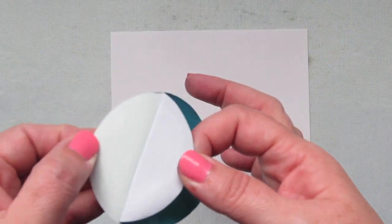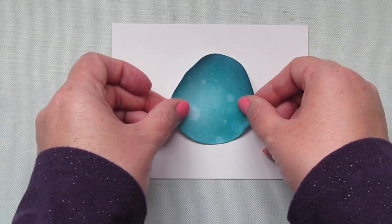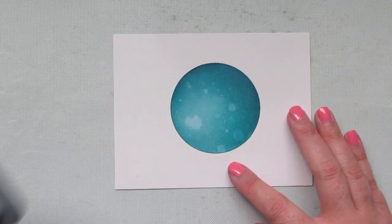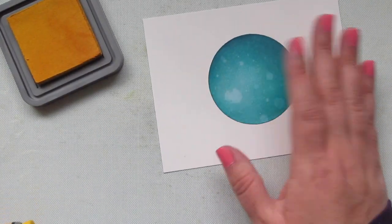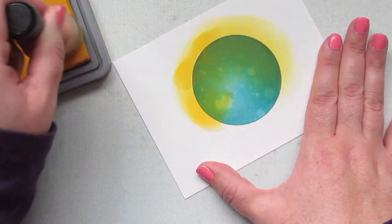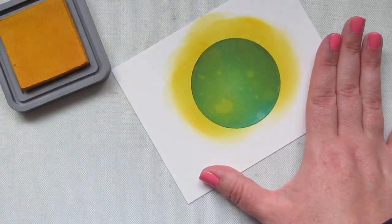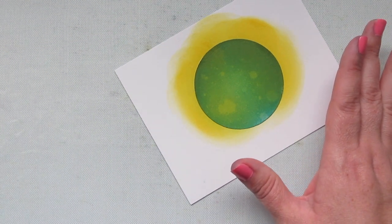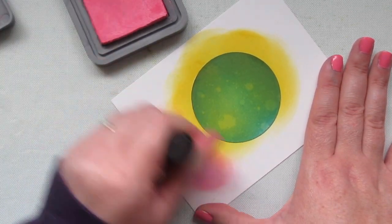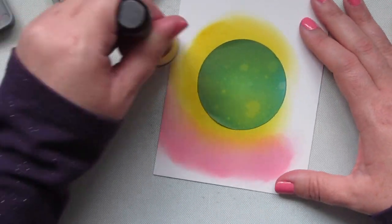For my background, I'm taking a piece of Bristol smooth surface cardstock and adhering a circular mask in the center of the panel — one I've used before that I save and reuse. I'm going to mask off the space I want for my moon, and then right around that I'm going to blend on some mustard seed distress oxide ink. That's going to give the outside edge of the moon the same glow that was showing up in the coloring, so I needed a little bit of that glow to make the rest of the scene make sense.